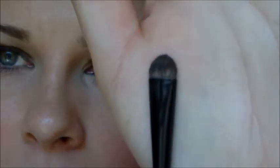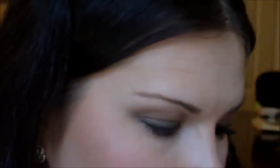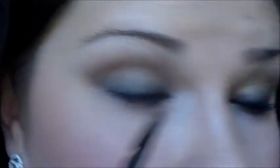Now we're going to take another smudge brush — this one is by Eve Pearl — and I'm going to go in with that gold bronzy shade. I'm going to load my brush up with that, take my MAC Fix Plus spray, spray it down, and then go underneath the eye.